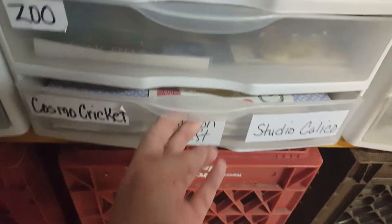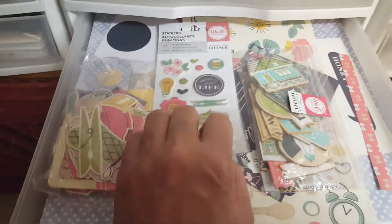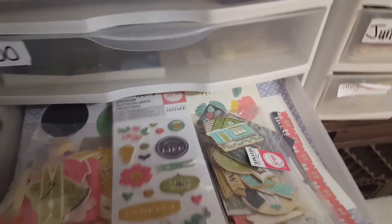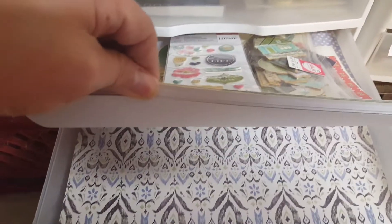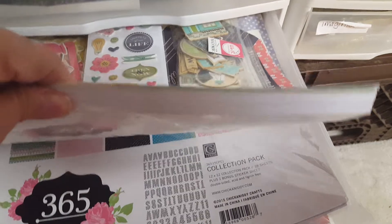This one is an older drawer. It has Cosmo Cricket — we are memory. I think I have those in the wrong drawer, but there's just some paper in here from old collections.